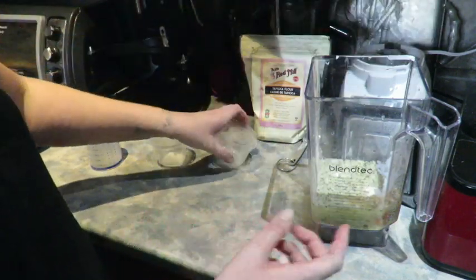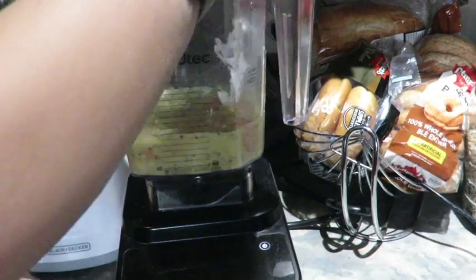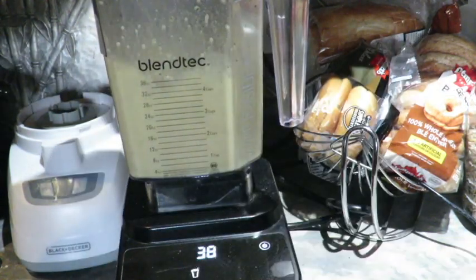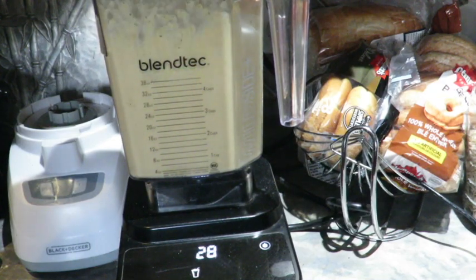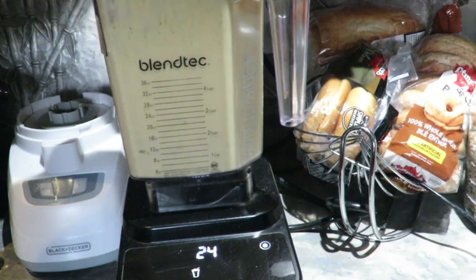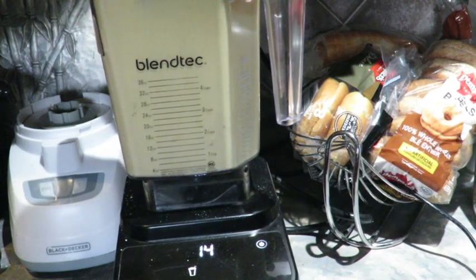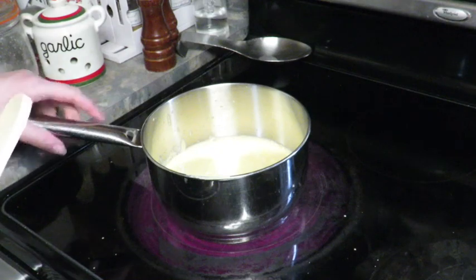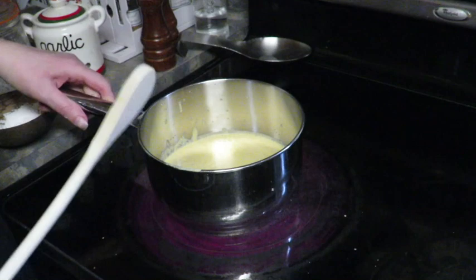We're going to get this blending — it's going to be loud so plug your ears. I blended it all up and poured it into a medium saucepan and I'm going to heat it up until it starts getting ooey gooey.